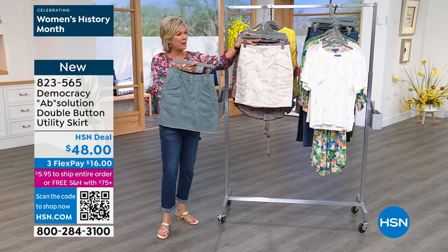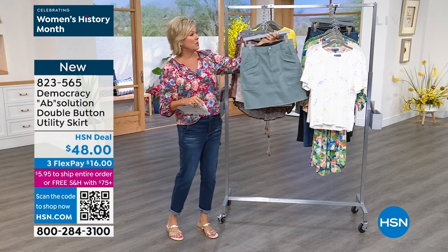8-2-3-5-6-5 is the item number. First of its kind, brand new today from Democracy.